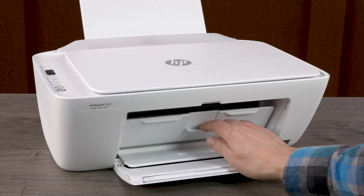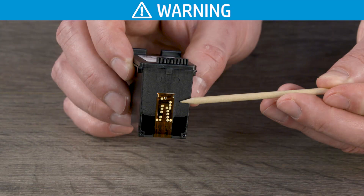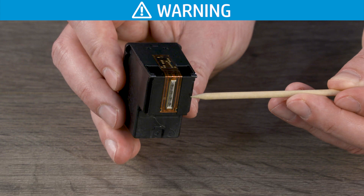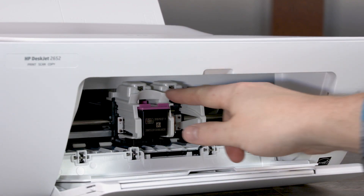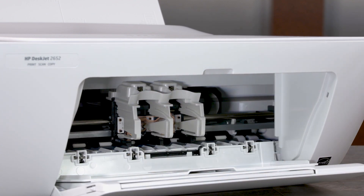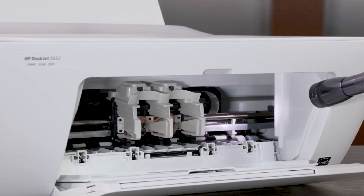Open the ink cartridge access door. When handling any cartridges, do not touch the copper-colored contacts or ink nozzles. Touching these can result in clogs, ink failure, and bad electrical connections. Press down on the black cartridge to release it and then remove it from the printer. Repeat this step to remove the tri-color cartridge. Check in and around the carriage for paper or other obstructions and remove any found.